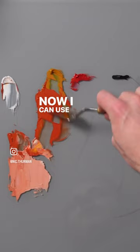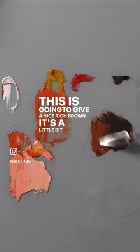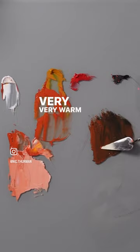I can use the same orange on the shadow side. Taking some black in here is going to give us a nice rich brown. It's a little bit difficult to see, but when you thin this out it's going to get very, very warm — so that's great to have.